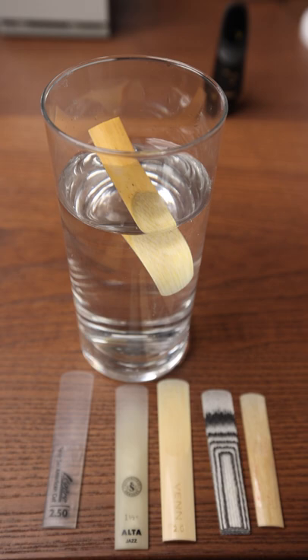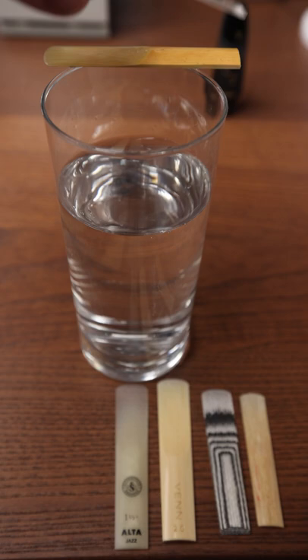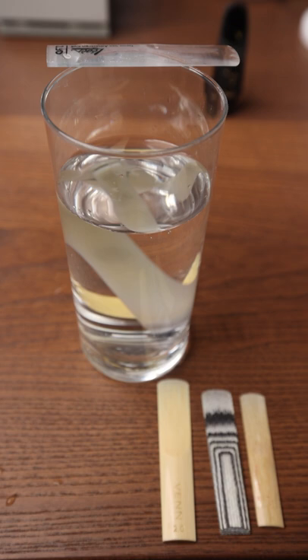First, Legere floats. Now the Silverstein Alta sinks like a rock.